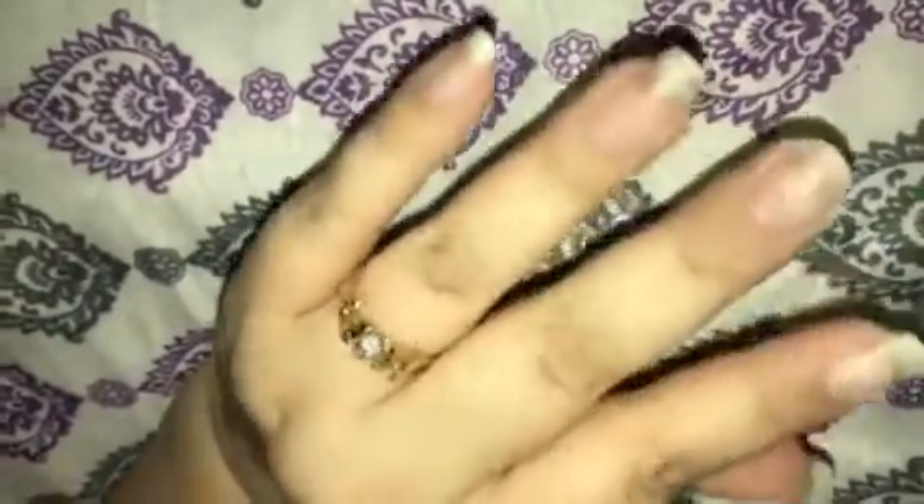I had a friend who's a cosmetologist who says you always file towards the center of the nail, and it keeps your nails from peeling.